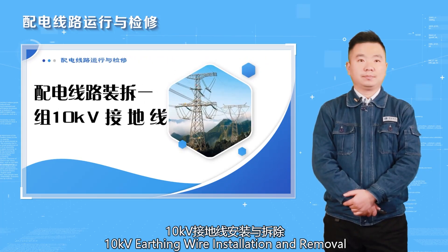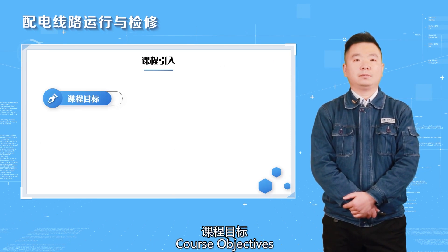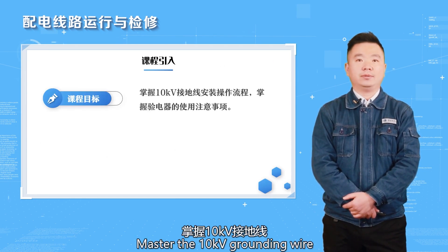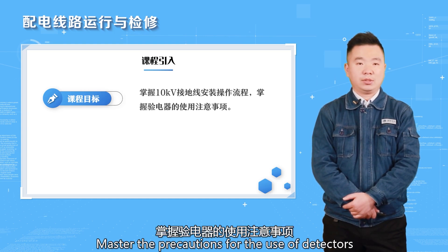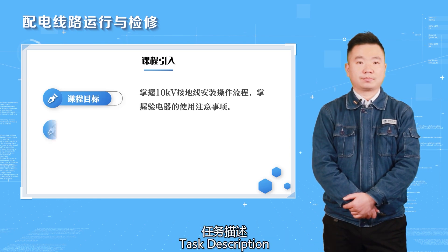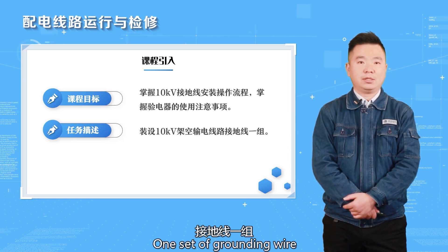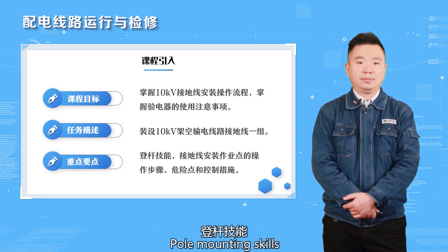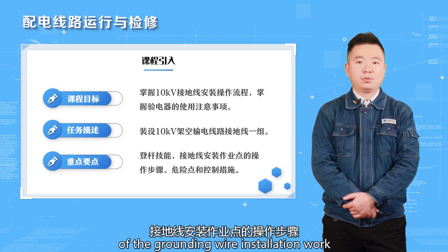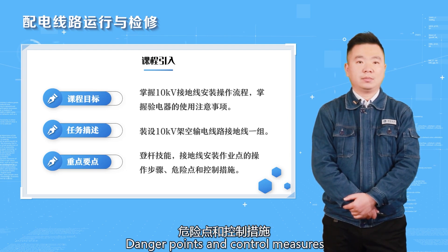10 kilovolts earthing wire installation and removal course objectives: master the 10 kilovolts grounding wire installation operation process, master the precautions for the use of detectors. Task description: installation of 10 kilovolts overhead transmission line, one set of grounding wire. Key points: pole mounting skills, operation steps of the grounding wire installation work, danger points and control measures.